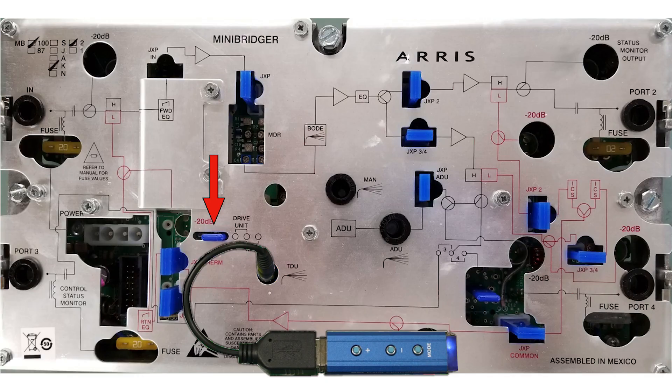Place the ADU jumper into the auto drive position. Note that the DSIM is still in manual mode, as indicated by both LEDs. The DSIM won't actually enter AGC mode until you tell it to do so by using the mode button on the controller.